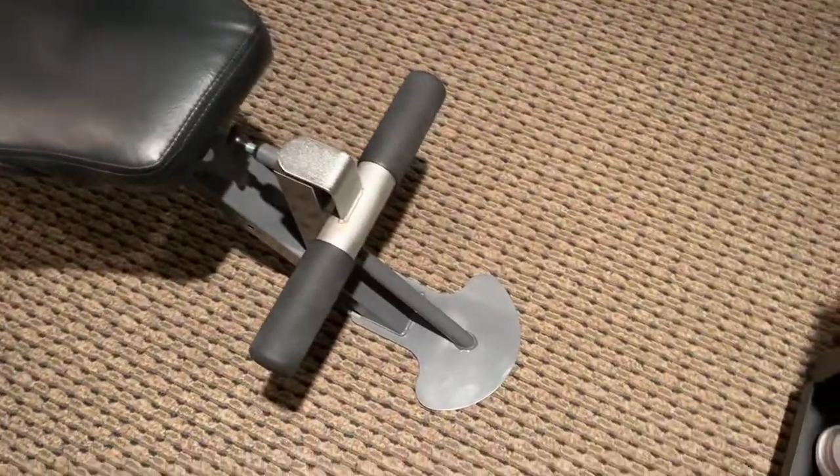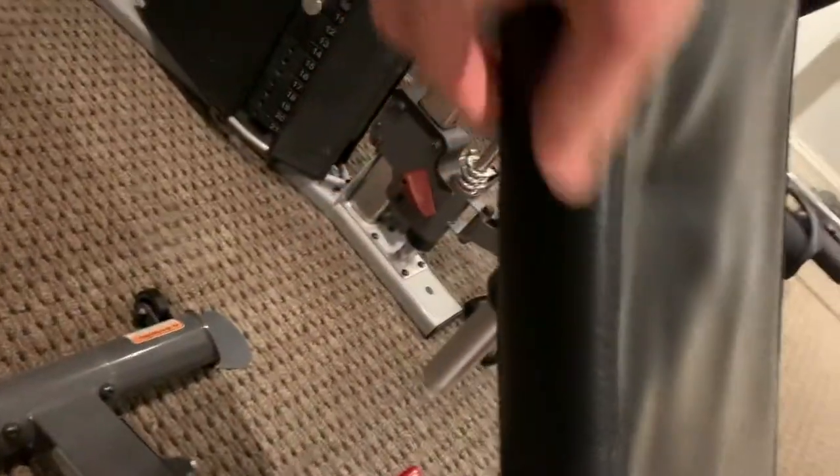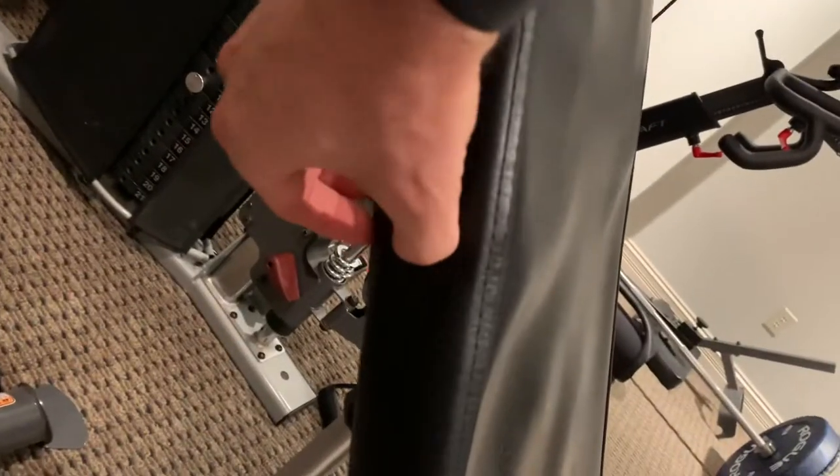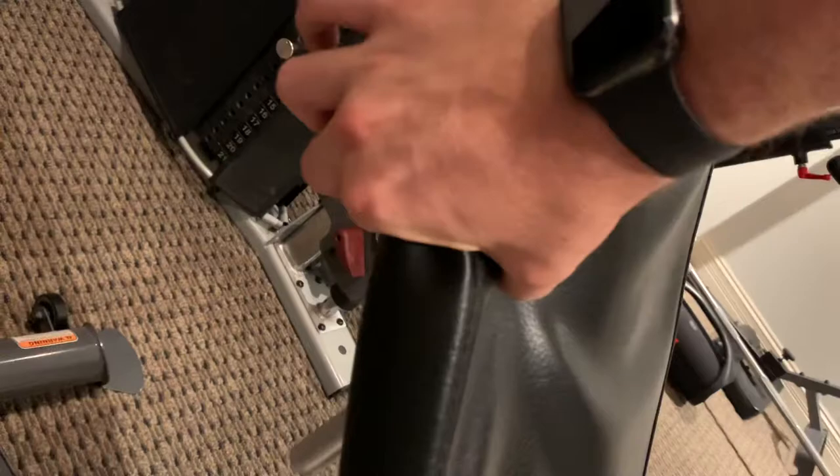This is my Inspire Fitness SCS Bench. Parts of it have no support at all. There's the backer board — a pretty thick board. Finger and thumb take you right down to it.